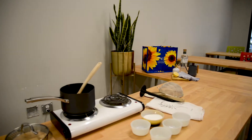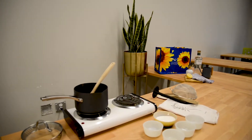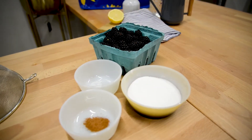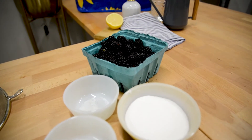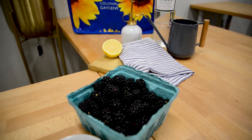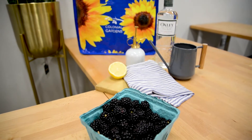Here at Colonial we grow a fantastic blackberry, for our you-pick as well as in our market. This is a cultivar called Natchez. Natchez is a great, flavorful blackberry and today we're gonna make some ice cream.